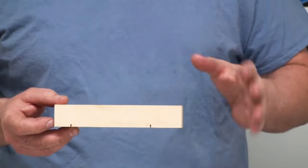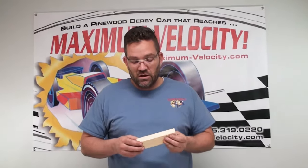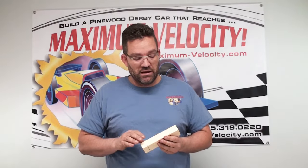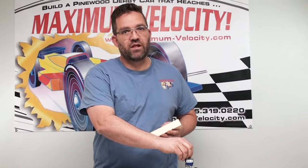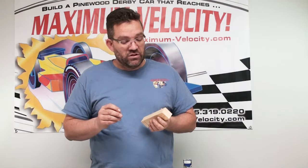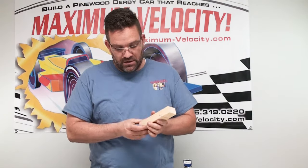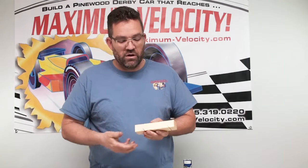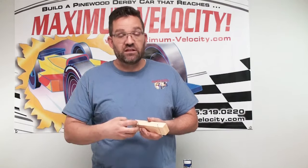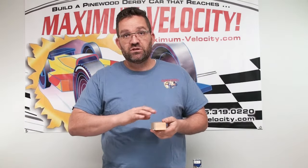Another idea I would highly suggest: do this before you shape it and before you paint it. Once you've shaped it, take some spare axles — if you don't have spare axles you can get them at MaximumVelocity.com — and before you paint, insert the axles into the slots. The reason you want to do this is so that when you paint the block, you won't have any paint or primer fill in those slots and make it hard again to get your axles in. Once the paint is cured, pull out those spare axles, and then you're ready to install your race axles.